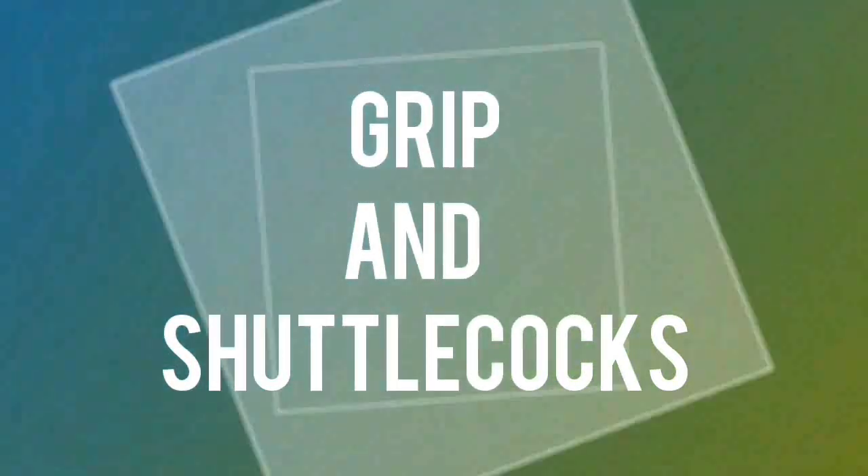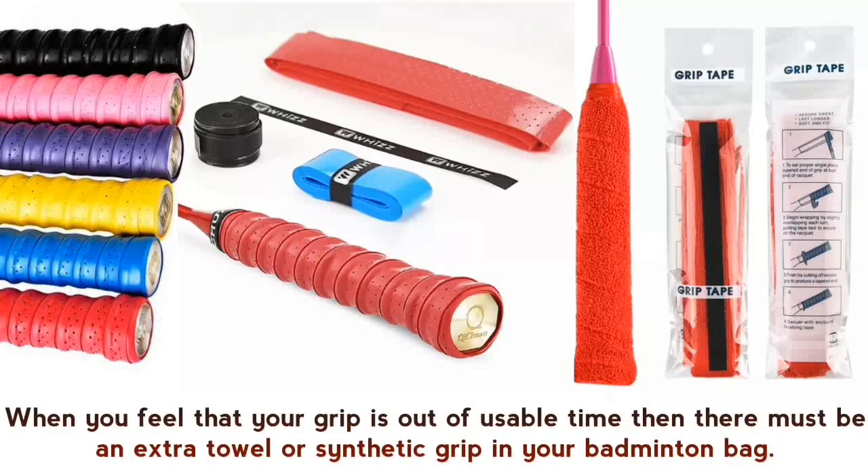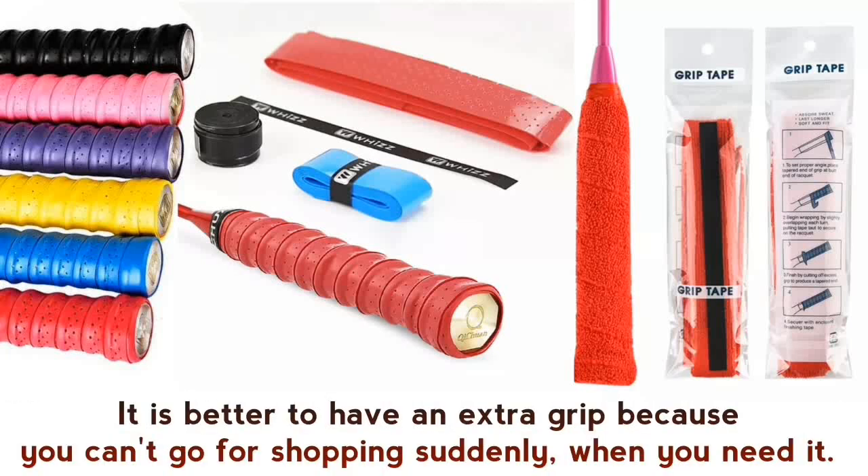Grip and shuttlecocks — don't forget to keep a few shuttlecocks in your badminton bag to use anytime. When you feel that your grip is past its usable time, there must be an extra towel grip or synthetic grip in your badminton bag. It is better to have an extra grip because you can't go shopping for one suddenly when you need it.